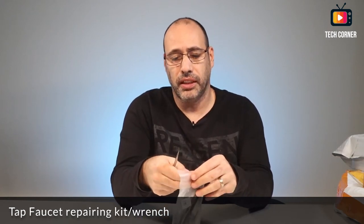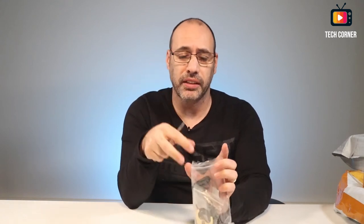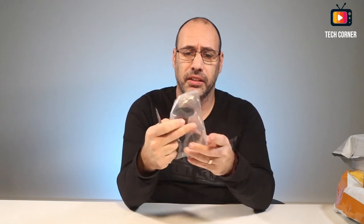For some projects I want to do — one of them I already mentioned. This is a tap faucet special key. I need to change one of my taps at home. This key is very useful because it's long and you can take the screw behind the tap and replace it without much effort.